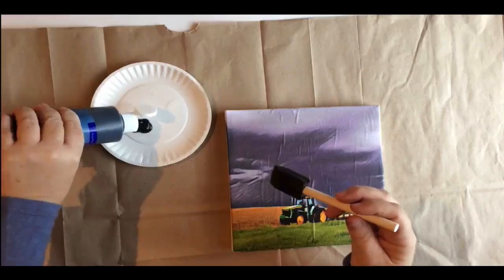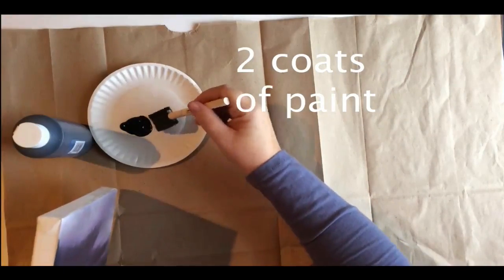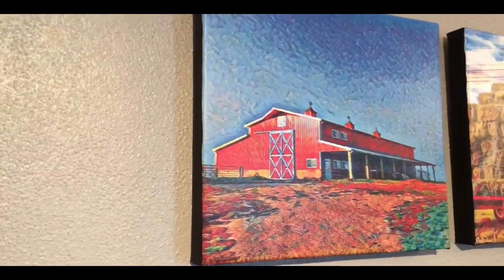Let that dry. Then you'll need two coats of the black acrylic paint. Take your time on this and make it look nice — get those edges crisp, and that's what it looks like afterwards.